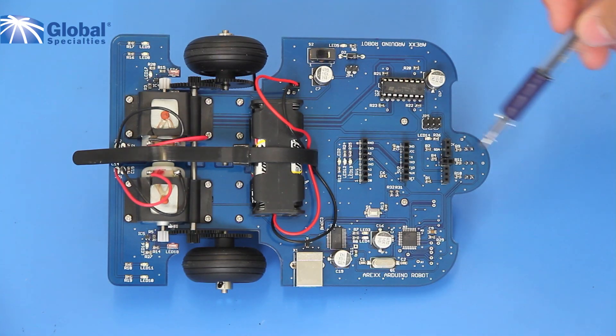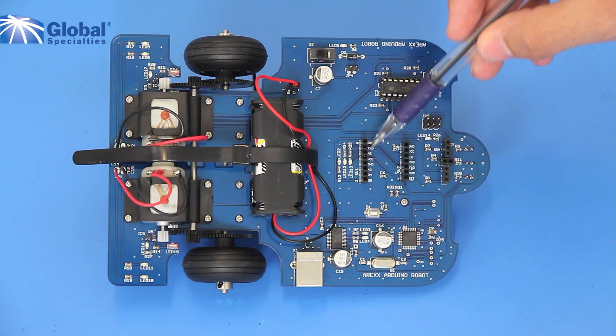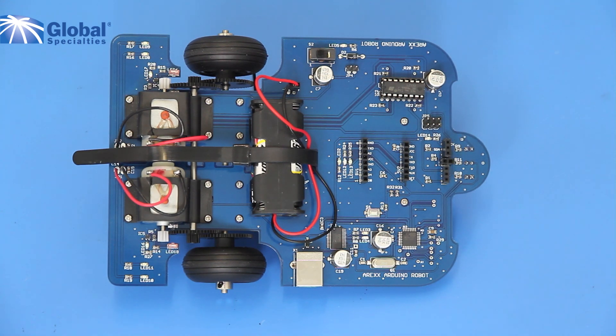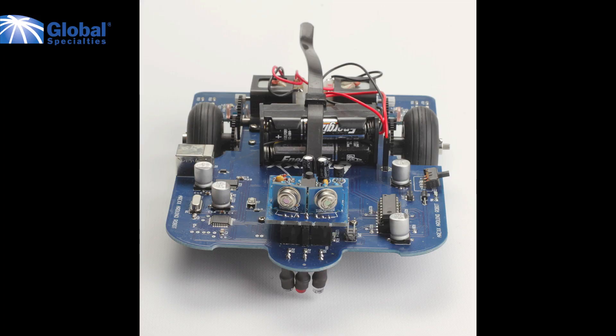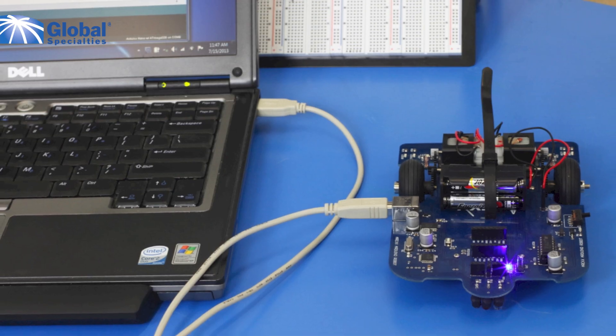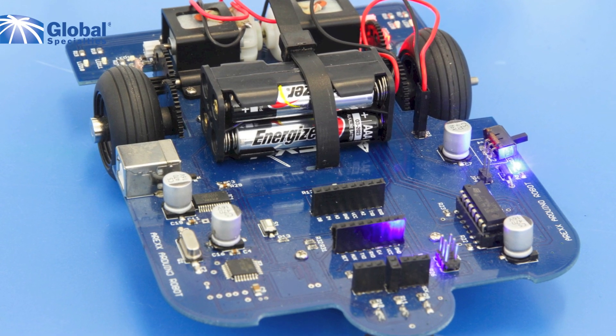These are the connectors for the optional extension board. There are 9 free digital IOs and 2 free analog input lines. Here you can use any of the many AAR accessories, such as the Snake Vision module, Ultrasound module, or Bluetooth. The AAR runs off of power from your USB cable or from 4 AAA batteries.